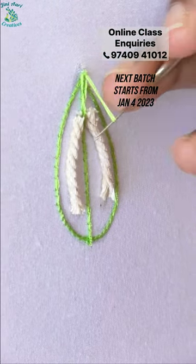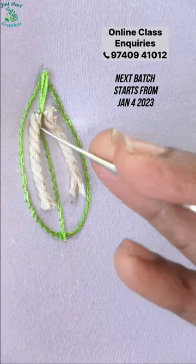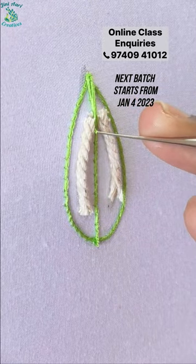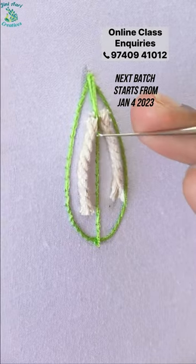We will start with the center line, either the left side or right side. We will start with a chain and short chain.